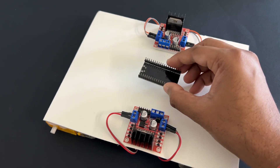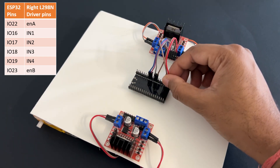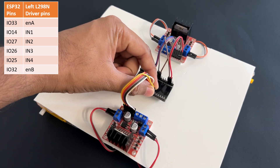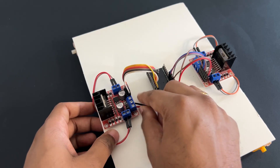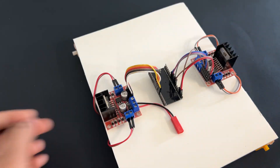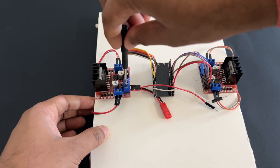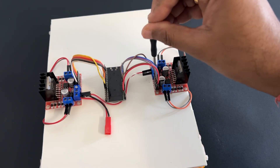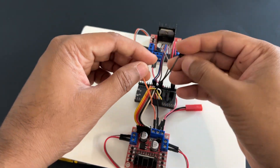Fix the ESP32 module on the car chassis using double-sided tape. Now connect the right L298N motor driver module to the ESP32 pins as per the table. Then connect the left side L298N motor driver module to the ESP32 pins as per the table. Attach DC battery power connectors to the motor driver module's +12V pin and ground pin. We will take +5V from the left side L298N motor driver module and provide it to the ESP32 module through the 5V and ground pins.